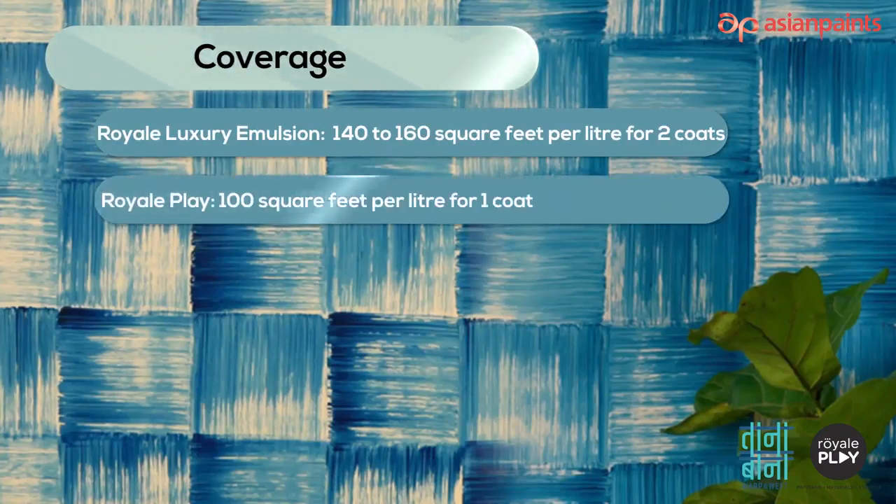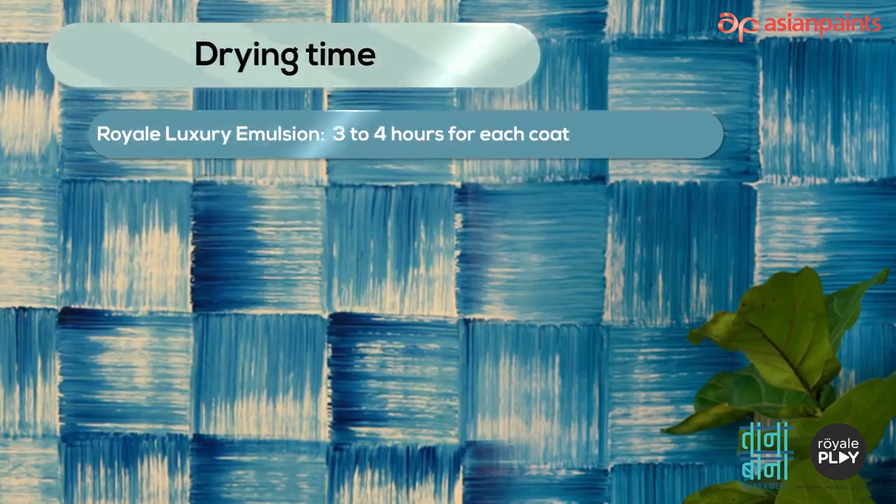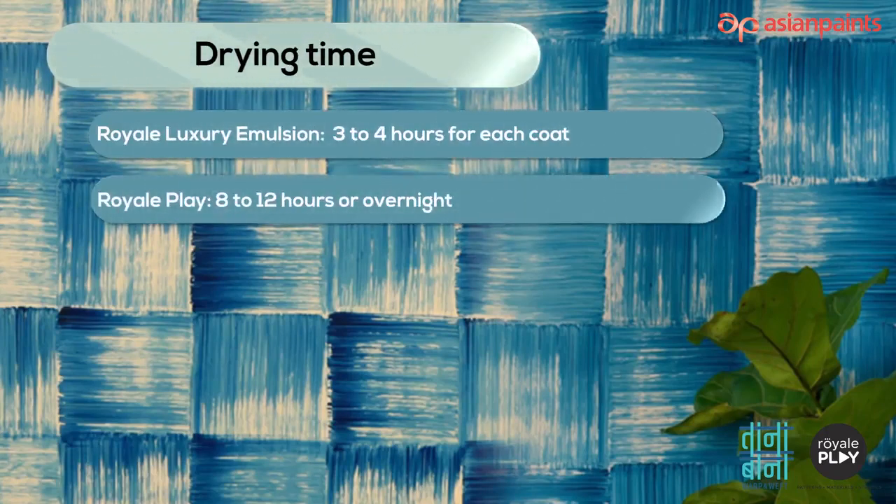Drying time: Royale Luxury Emulsion — three to four hours for each coat. Royale Play — 8 to 12 hours, or overnight.